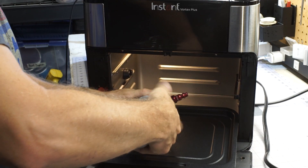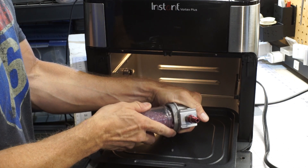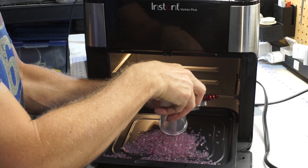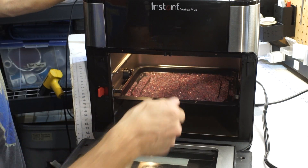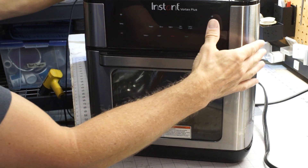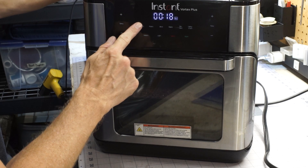Using a little baking sheet, let's open this thing up. 116 degrees, 18 minutes — that sounds good to me. That's about 240 Fahrenheit.